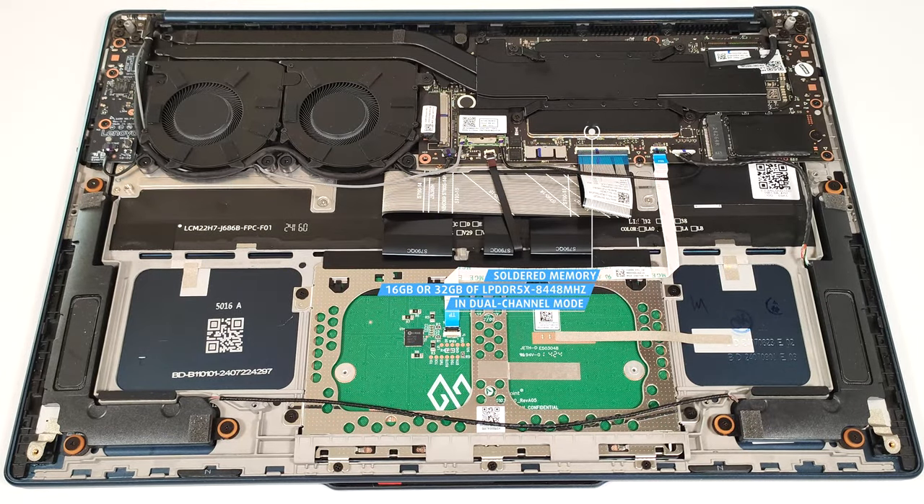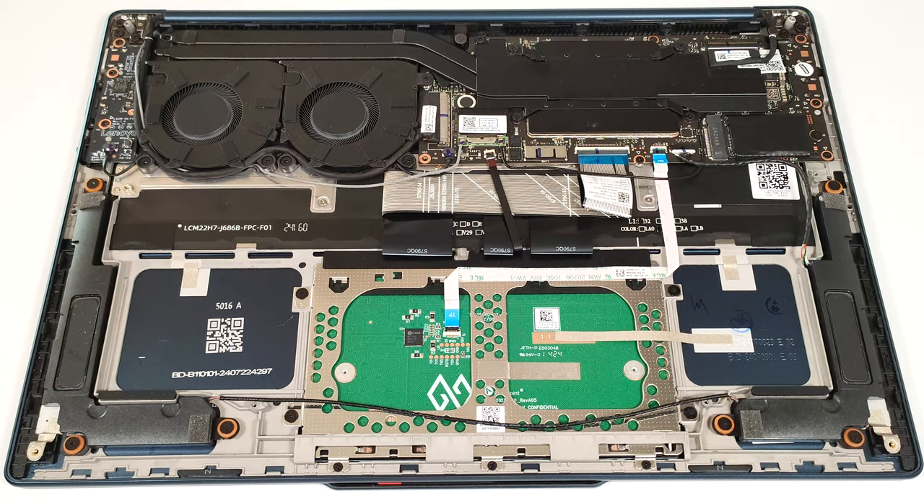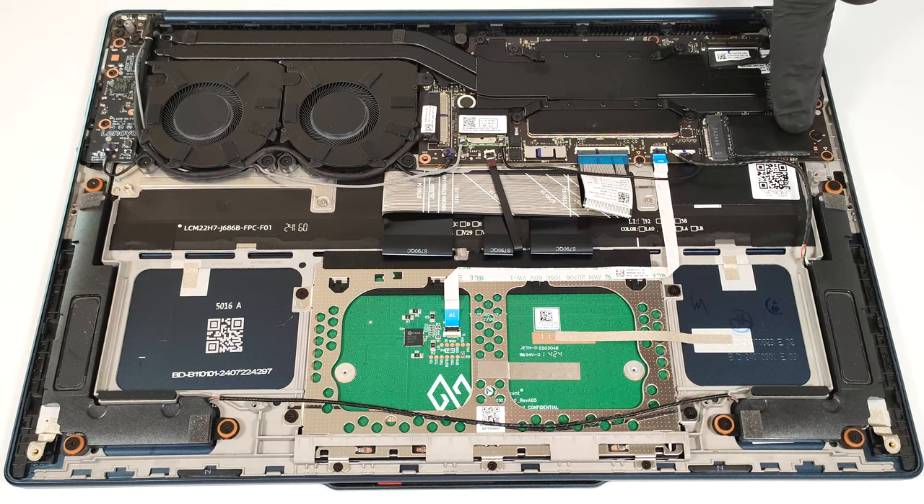You get 16 or 32 gigabytes of LPDDR5X 8,448 megahertz RAM in dual channel mode. The Wi-Fi 7 card isn't replaceable and it's almost entirely hidden under the bottom left side of the thermal system. You get just one M.2 slot for 2242 Gen 4 SSDs. The NVMe drive is covered in a Mylar heat shield.